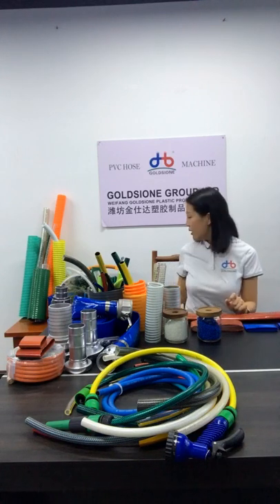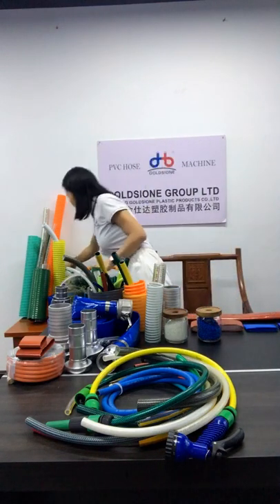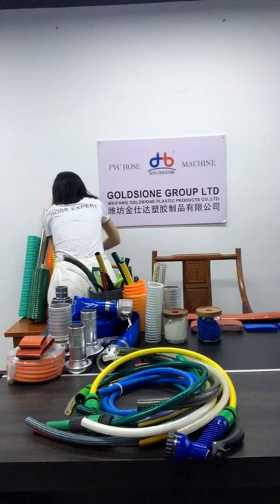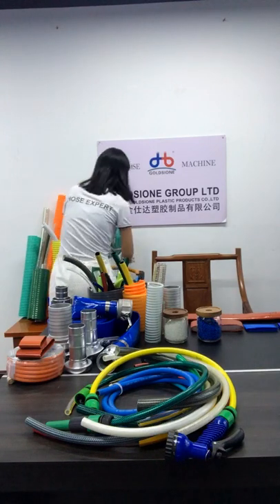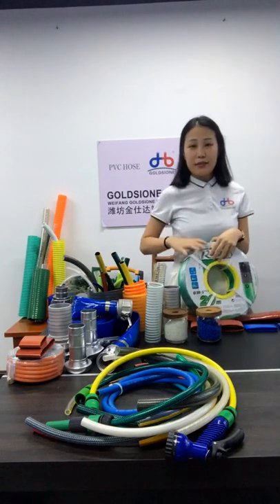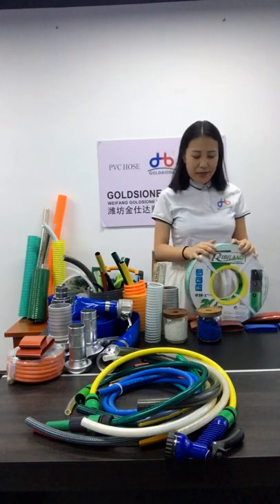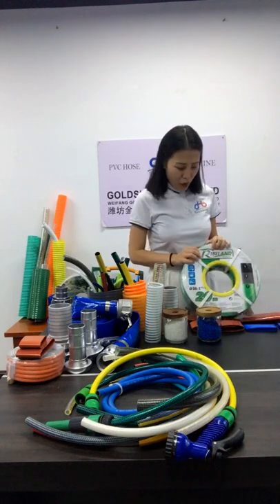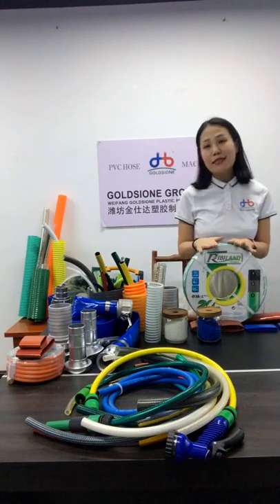Last is the PVC lay-flat hose packaging. The packaging usually consists of a paper card with wooden bags. If you have other requirements, you can contact us — we can also customize the packaging for you.